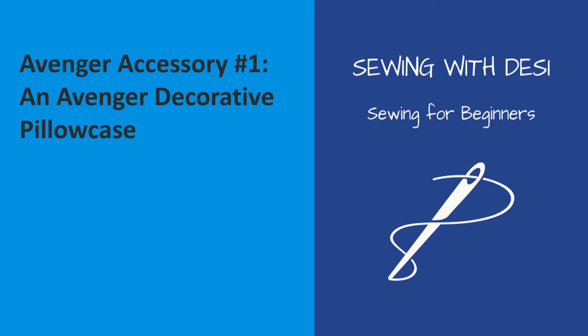This video will show how easy it is to sew a decorative Avenger pillowcase. Hi, this is Desiree of Sewing with Desi, Sewing for Beginners. This is the first in a series of Avenger accessory videos that I will be uploading between now and Christmas for the boys and girls who are superheroes in your life.